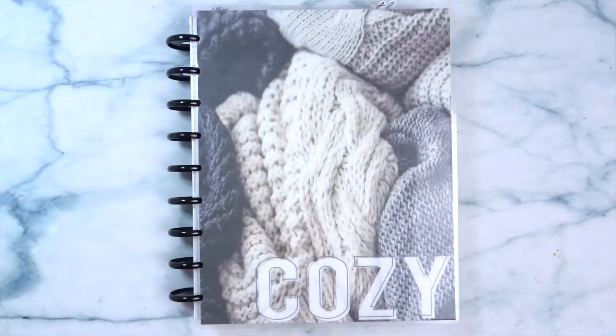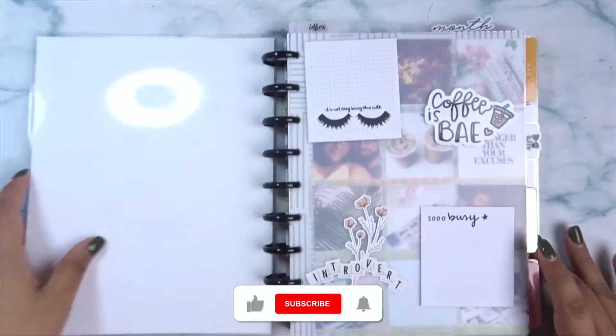Hi everyone! Welcome back to my channel. This is Raven and we are here today with another Plan With Me video. So for this week we're going to be setting up in my wellness planner. So let's go ahead and go to that section.